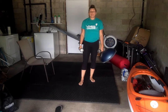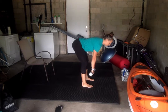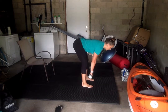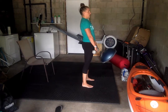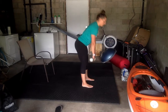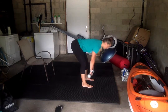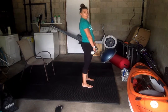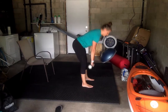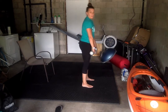All right. Deadlifts. We got 15 of these. Ready? Turn to the side and go. Make sure you're squeezing those glutes to lift you up. We got three more.